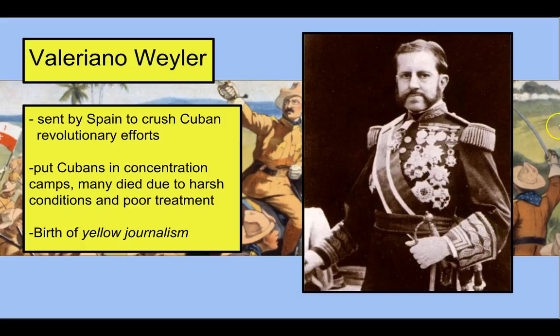Spain didn't like the push for Cuban independence very much, so they sent this man here, Valeriano Weyler, to Cuba to crush down the Cuban revolutionary forces. He goes in with his forces and starts trying to put down the Cuban fight for independence, putting the Cuban people into concentration camps. Many of them died due to harsh conditions and poor treatment while in these camps.